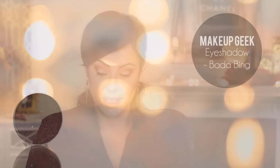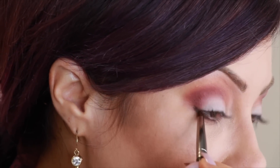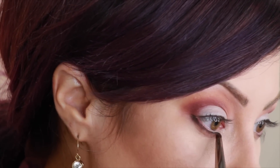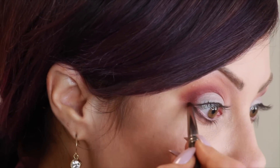Now to add more fall colors, we've got to have some brown. I'm going to take Bada Bing and the Pencil Brush — the Makeup Geek one — because it's super tiny. We're going to smudge this under the lower lashes, just along the lower lash line. It really just darkens the lashes and adds a little bit of color. I'm going to come in about two-thirds — stop about right here — because coming in all the way can make your eyes look kind of small.